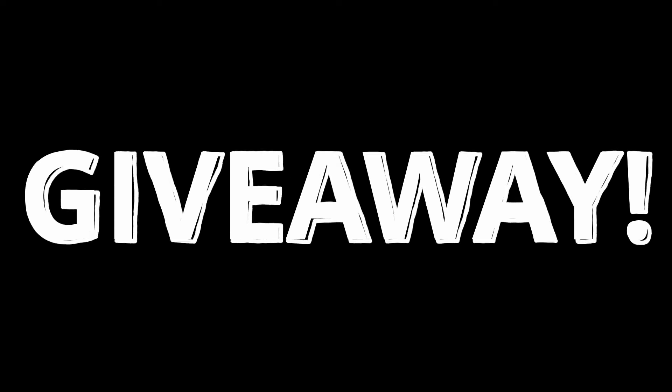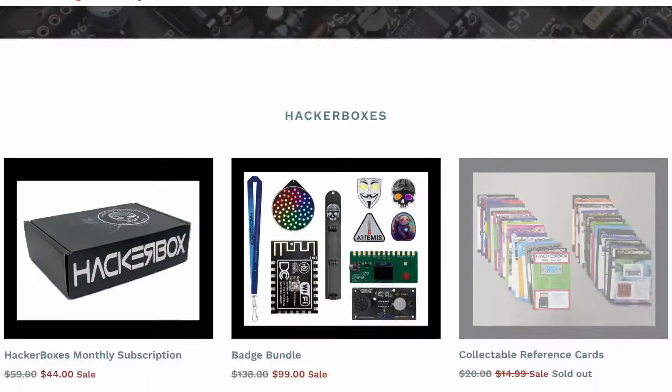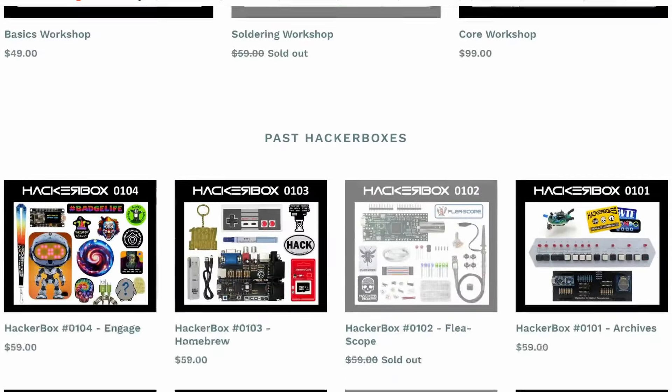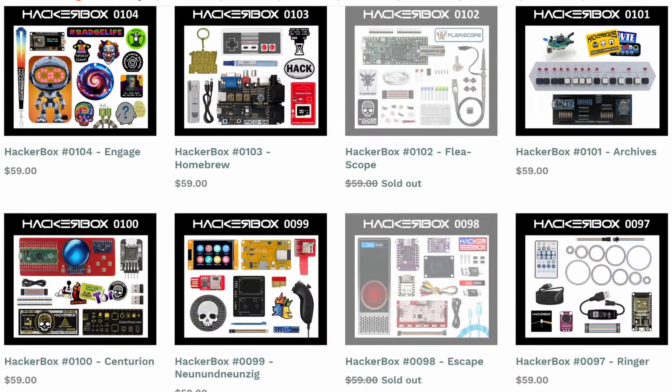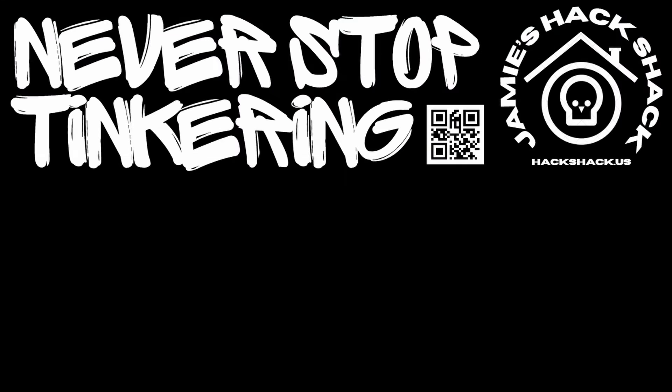It looks like we're going to have ourselves another giveaway. The nice folks at HackerBoxes have graciously offered to send a HackerBox 104 to a randomly picked commenter. We'll be picking the comment on July 19th. Remember, HackerBoxes only ships to US addresses for this giveaway, so if your comment is picked but you don't have a US shipping address, we'll need to pick someone else. As of the time of this recording, there are still HackerBox 104s in stock — if you don't win and want to get one, check them out. Go ahead and subscribe. If you made it this far, thanks for watching — hope to see you again next time. Take care, bye bye.